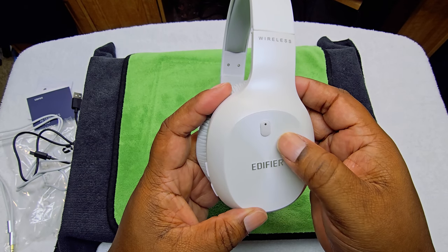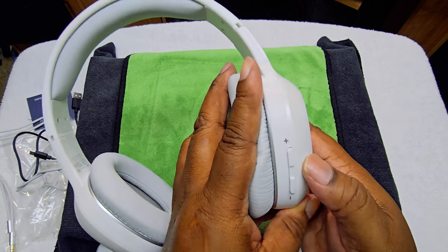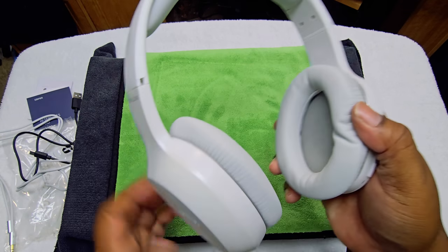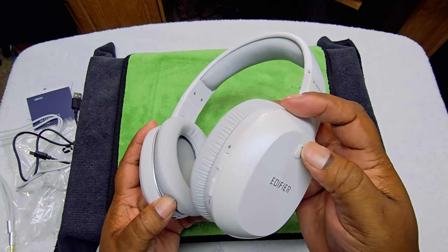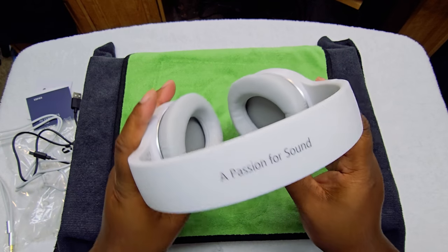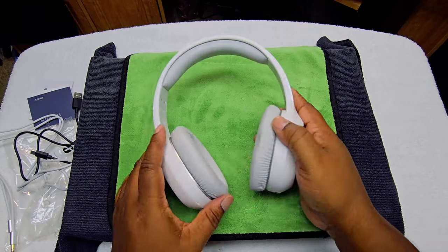So for $29.99 they're plastic — that's what you're getting. Going around the headphones, I'm guessing that's the on/off button. You have your plus and minus buttons, and I'm guessing that's how you switch the music as well. We'll figure that out. And it says 'a passion for sound.'